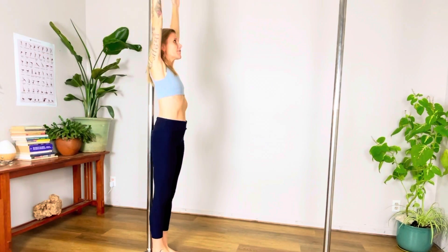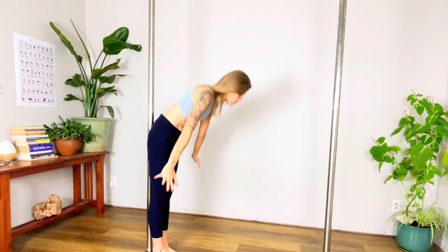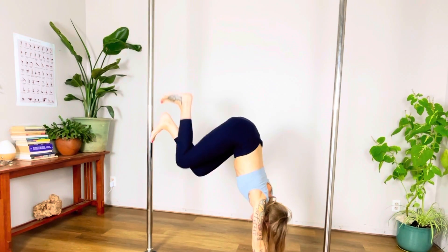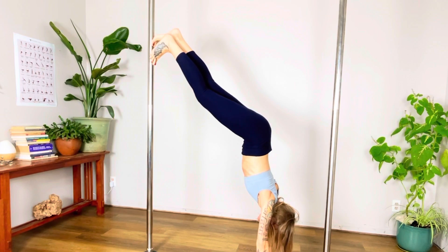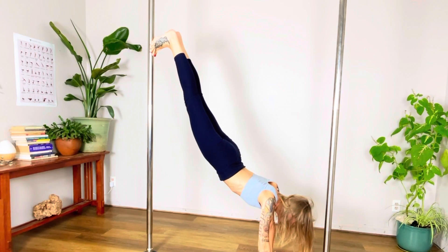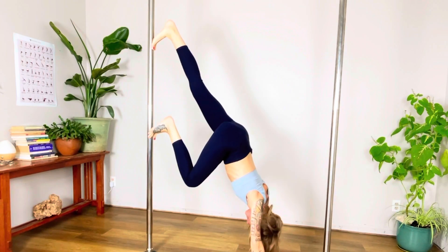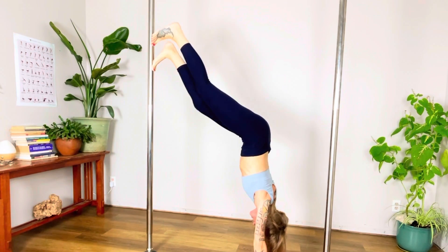In traditional pole, we go up off the ground. In Polistic Yoga, we do not. We use the pole with our body to come upside down for spine strengthening.